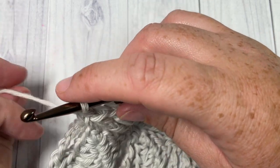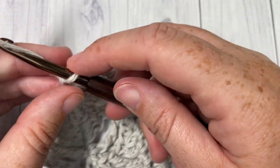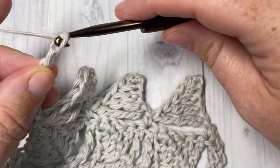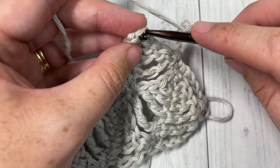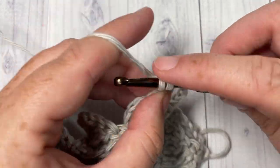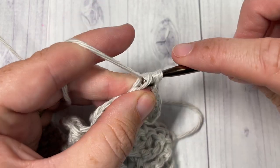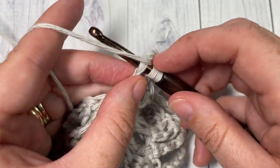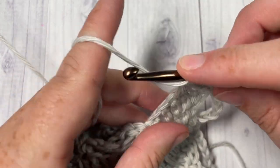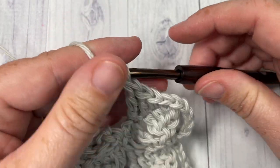For the rest of the pattern, simply repeat rows two and three for as long as you'd like. When ending the pattern, I recommend ending on a row two — that's the chain five, turn your work, single crochet in the top of your wedge, then work your stitches along the opposite side of the chain. Ending on row two gives you that straight edge. And that's all there is to working this fun wedge stitch! Thank you so much for joining me — don't forget to subscribe, and I look forward to seeing you again next week. Until then, happy crocheting!